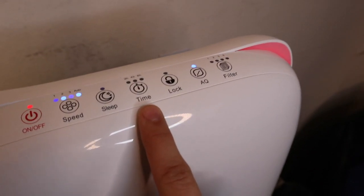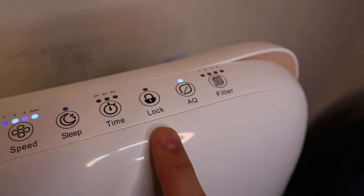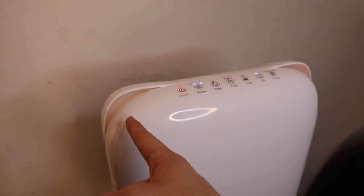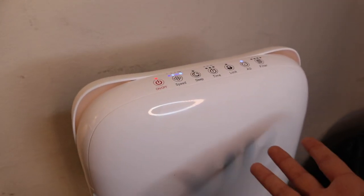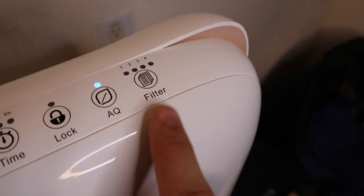Here you can set a timer for two, four, or eight hours. You can lock it for child safety. And here's the air quality button — I always leave that on so at a glance I can look and say okay, it's yellow so it's sort of dirty, it's filtering. Over here it shows you which filter needs to be replaced.